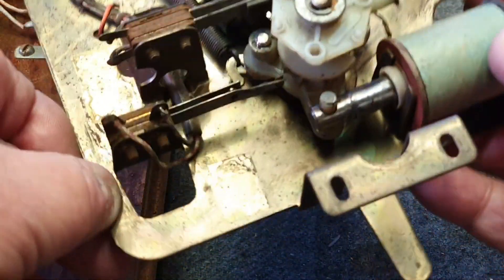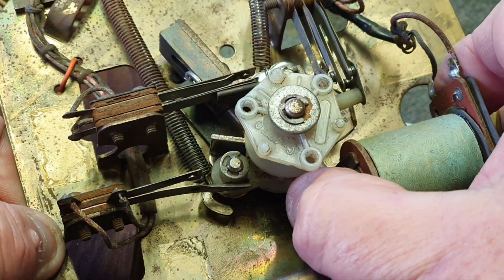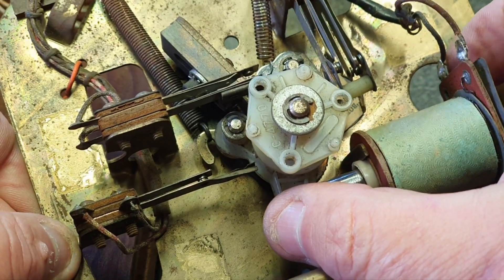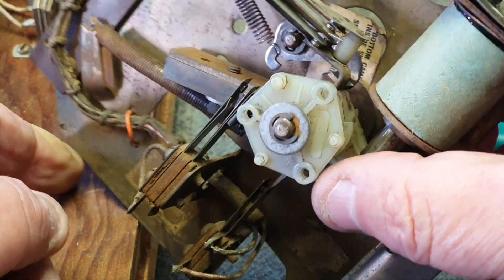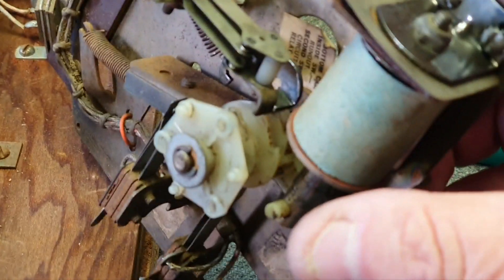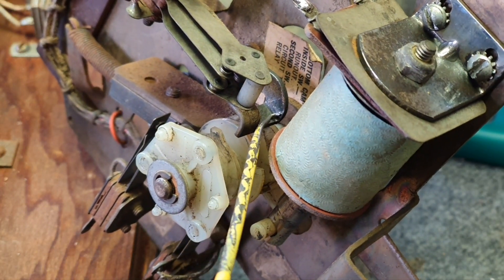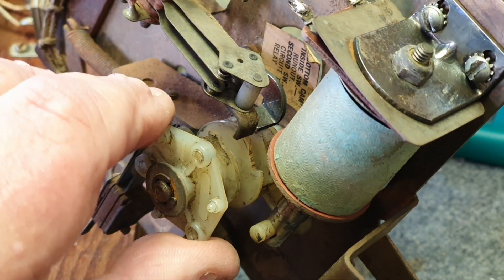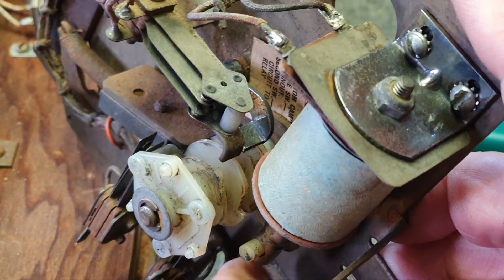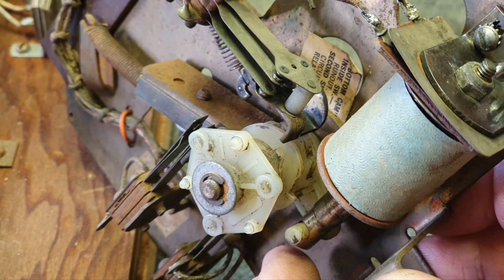Let me show you what happens here. We push the plunger in and drive it, but it comes straight back — there's no positive click. The reason is the index pawl isn't catching the drive gear tooth. Here's your index pawl down here. That pawl — see, it just fell into the tooth. Now I'll drive it again and it works that time. It's only out a little bit but it has to be adjusted — we need that pawl to fall cleanly into that tooth.